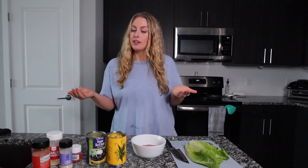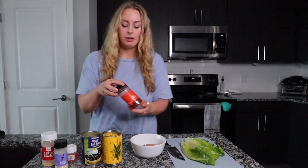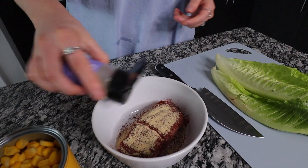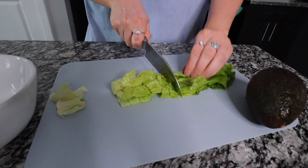For the base I like to use romaine lettuce, but you can use rice, brown rice, cauliflower rice, mixed greens, or skip the greens altogether. I have some lean ground turkey here, already portioned out at about four ounces. For seasoning I'm going to use some chili powder, garlic powder, onion powder, and some cayenne pepper for spice. For the base I'm just going to chop up some romaine leaves.